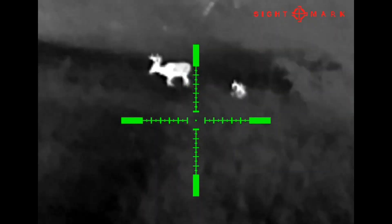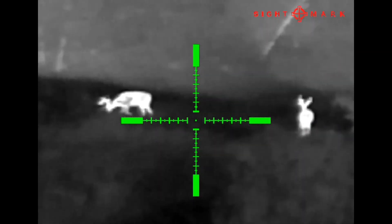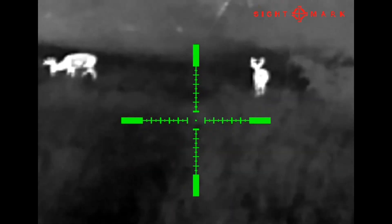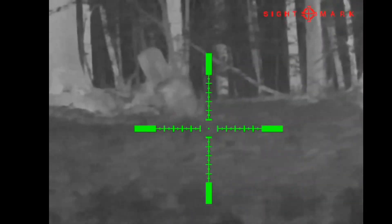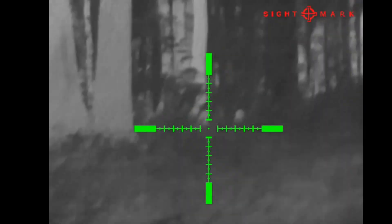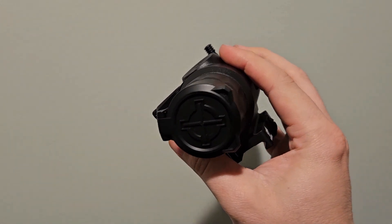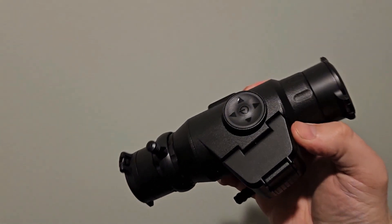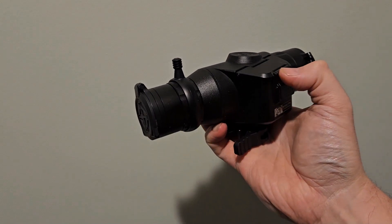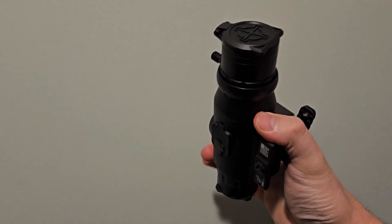Today we are doing our review for the Sightmark Wraith Mini thermal rifle scope. It's a pretty new thermal scope that Sightmark just released a couple months ago. We've had it almost since a week or two after its release, playing around with it and doing some pest hunting and pest control. It's a great entry level scope — much more budget friendly, coming in at about a third or a fourth of what most comparable thermal scopes will cost.